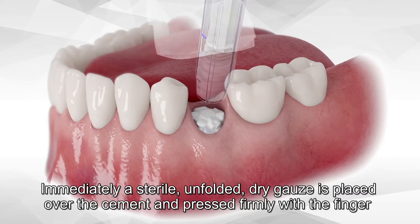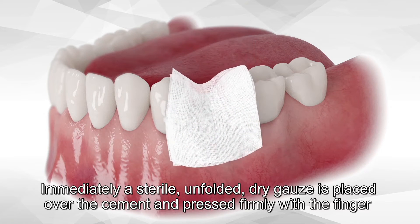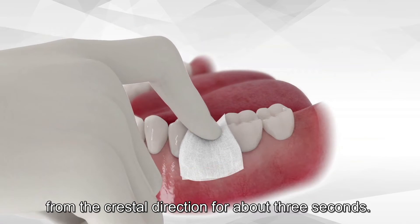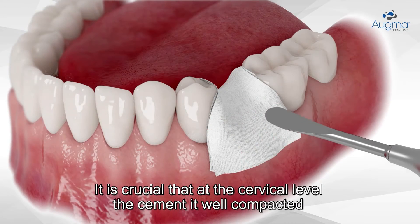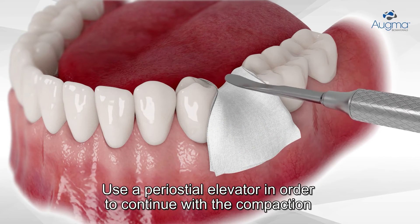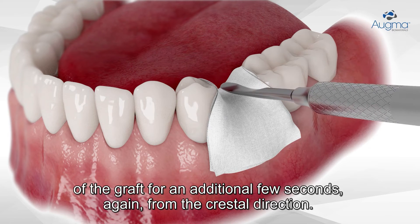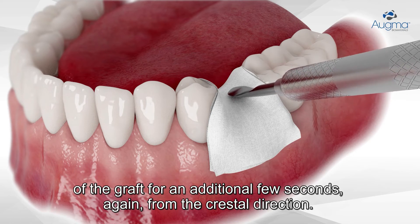Immediately, a sterile unfolded dry gauze is placed over the cement and pressed firmly with the finger from the crestal direction for about three seconds. It is crucial that at the cervical level the cement is well compacted. Use a periosteal elevator to continue with the compaction of the graft for an additional few seconds, again from the crestal direction.